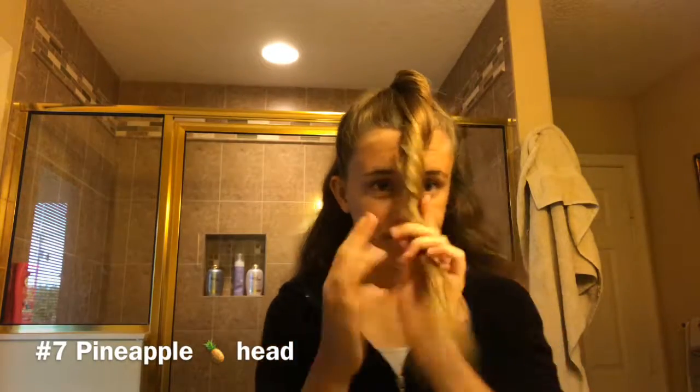This is the one I like to call the pineapple head, but other people have specific names for it. I'm literally going to twist my hair and put it in a bun at the top.